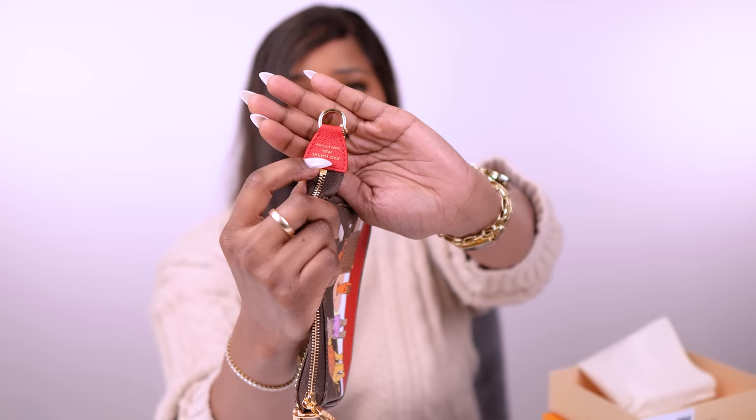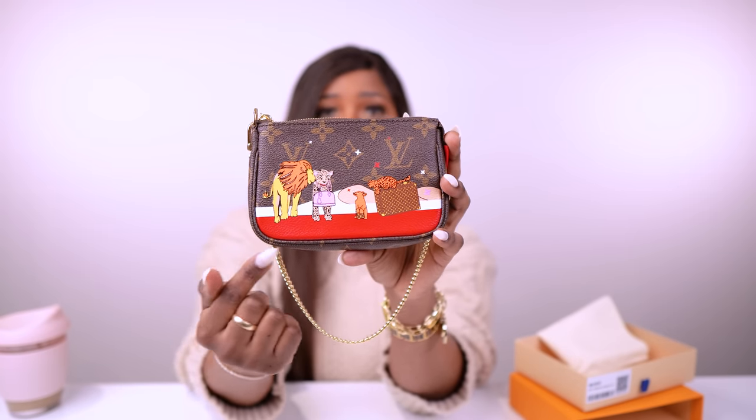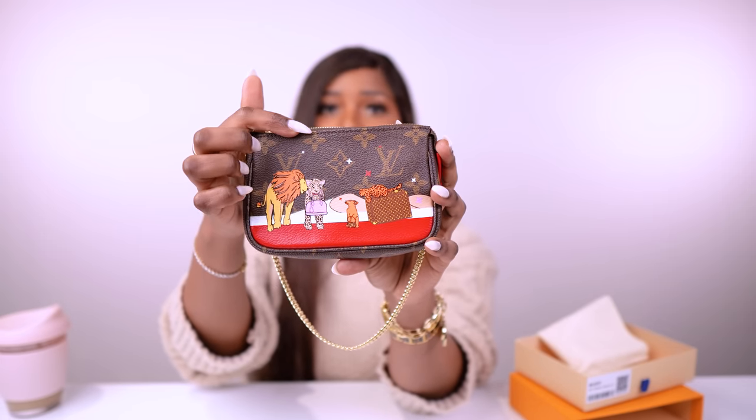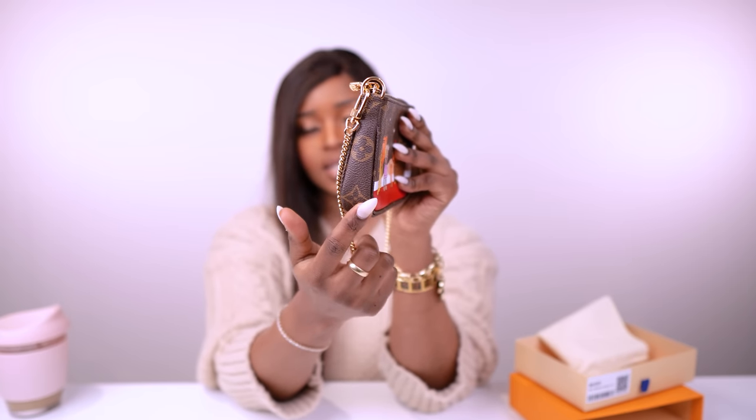It has this red leather piece with 'Louis Vuitton Paris, made in France' written on it, and a red interior that's very soft inside. The length is 15.5 cm (6.1 inches), the height is 10.5 cm (4.1 inches), and the width is 4 cm (1.6 inches). The zip glides perfectly and it has natural cowhide leather trim with textile lining.